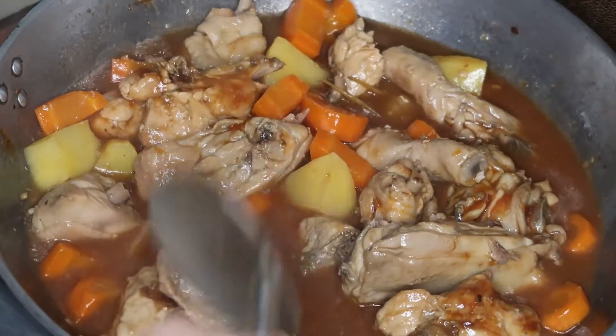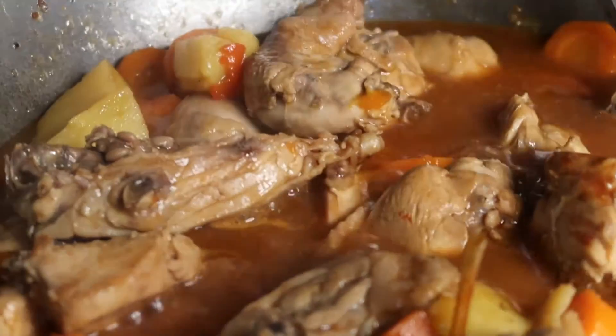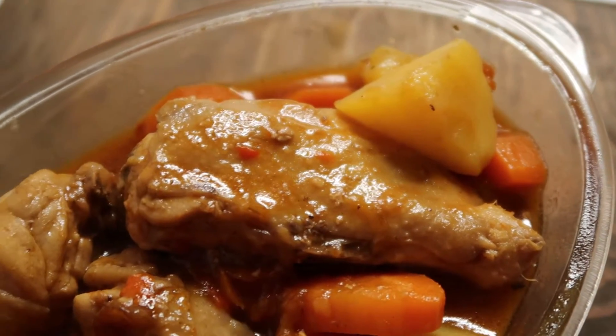So mix it well and hayaan niyo lang siyang kumulo. And don't worry because lalapot pa ito later on. Ayan, it's already cooked.